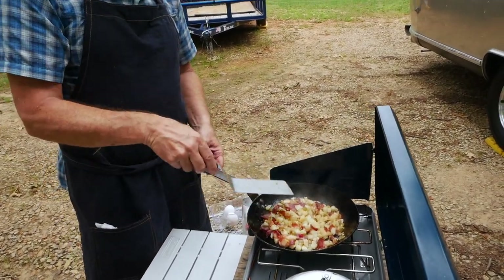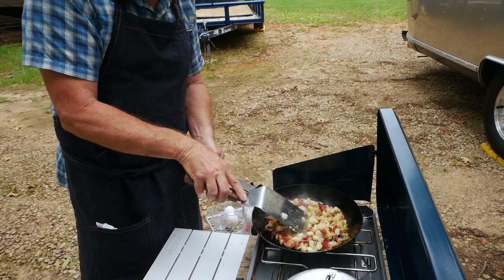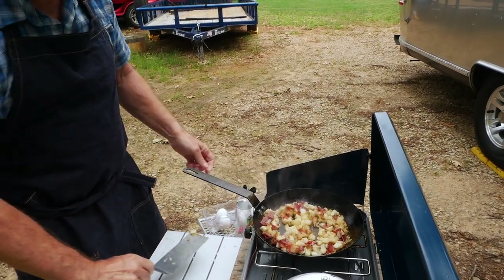We've got the hash browns mixed in with the bacon and they're cooking — you're starting to get a little brown on them. Now I'll add the eggs and create a little area for them in the pan.